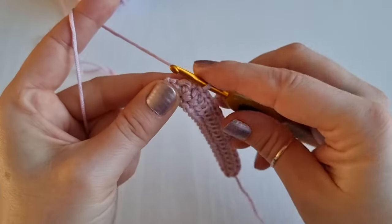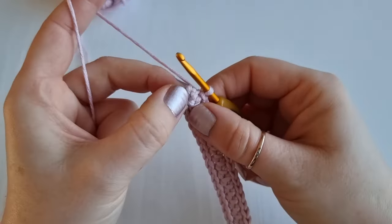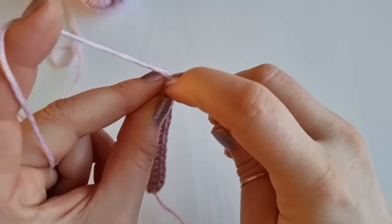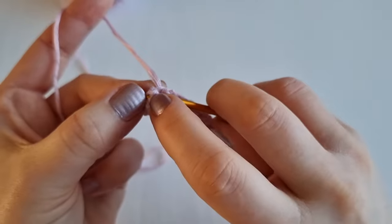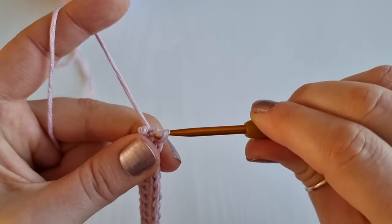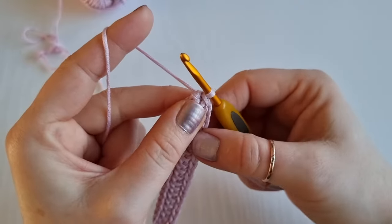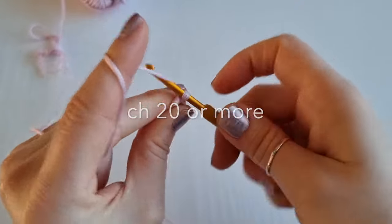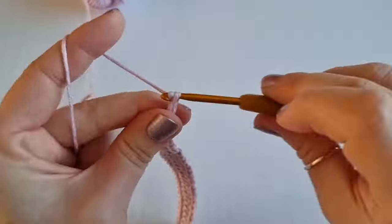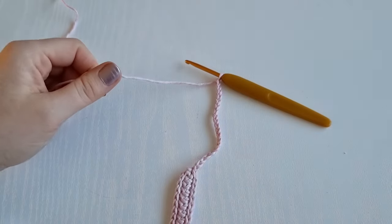I am finishing and I have my last slip stitch here. Now at the end you will slip stitch somewhere in the middle — try your best as it can be a little bit tricky; just try to squeeze your hook so it goes in the middle and work your slip stitch. To finish, once you have done your last slip stitch, you are going to chain 20 — and now I am ready to fasten off.